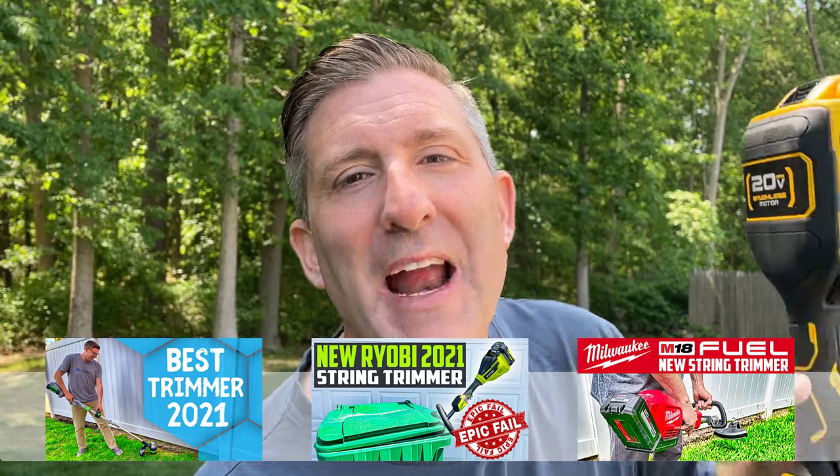Welcome back, everybody. My name is Andrew, and this is Kite Army. We have had a real busy spring. We've checked out three different brands of string trimmer — Milwaukee, Ryobi, and Ego — but we're going to squeeze one more brand in.